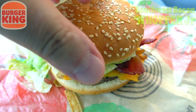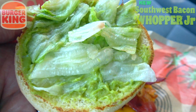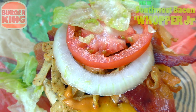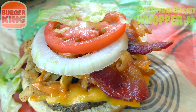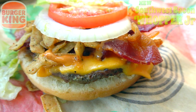Very tiny on this value-size sesame seed bun. Let's pop it and take a look underneath. What you're going to find is a very decent amount of that avocado spread, some iceberg lettuce on top of the meat, tomatoes, onions, a spicy sauce, two half slices of bacon, one slice of American cheese, and some seasoned tortilla strips.